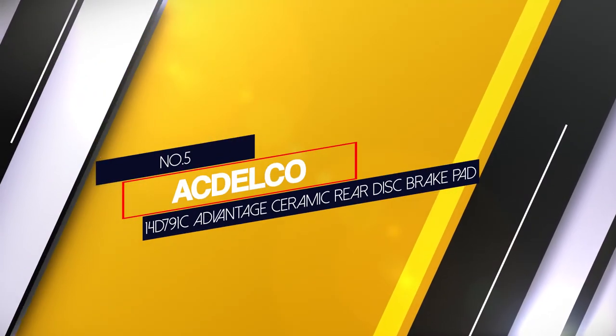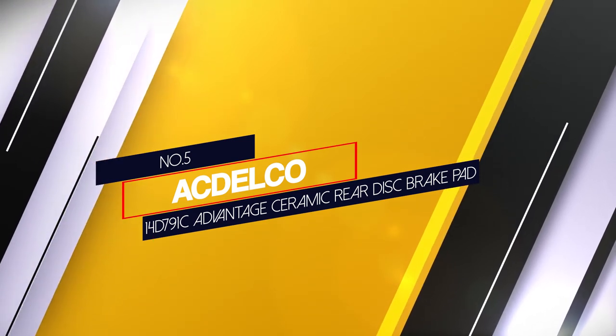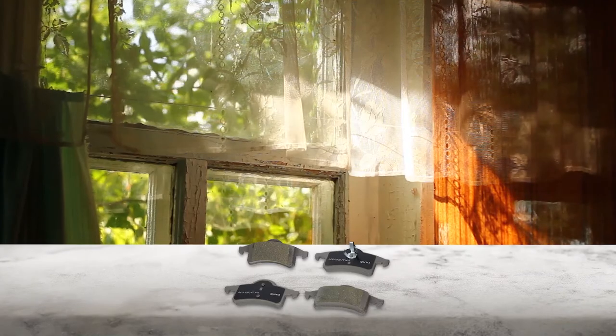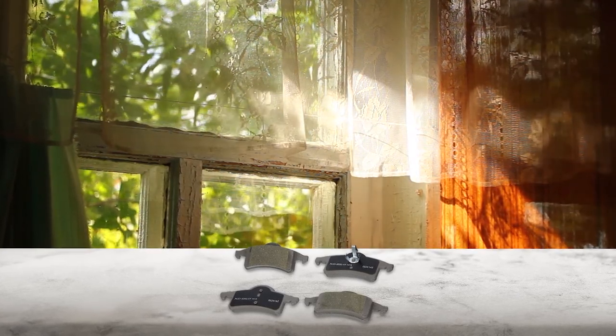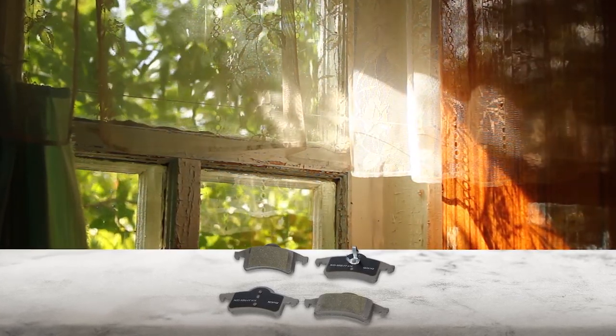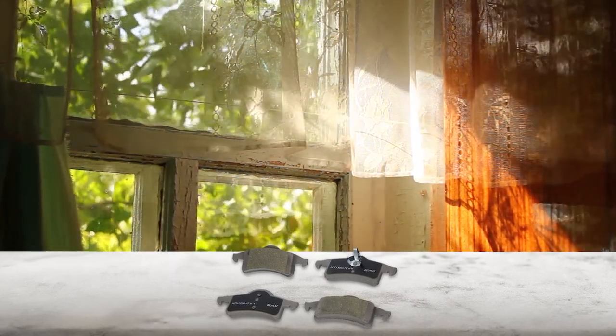Number 5: ACDelco 14D791C Advantage Ceramic Rear Disc Brake Pad. ACDelco is a great option. They are built with high-quality material and include the necessary applications. You can enjoy the most secure and desired braking experience with these brake pads added to your vehicle.